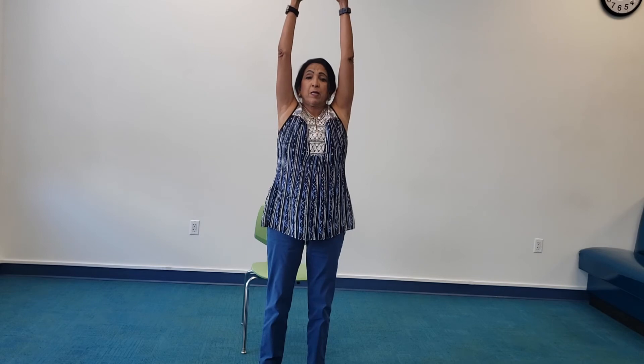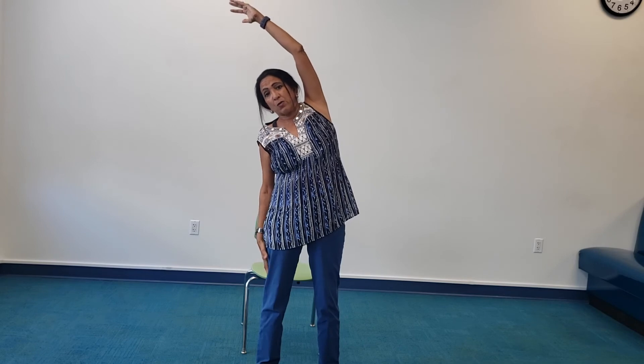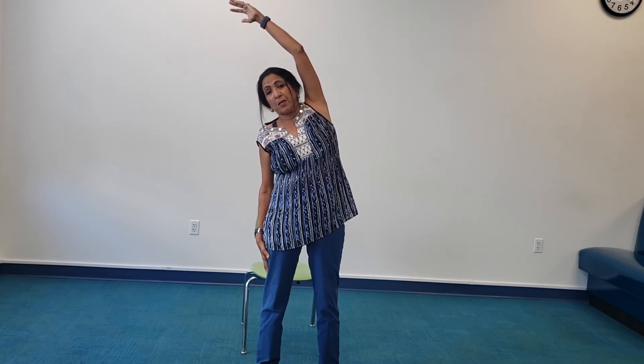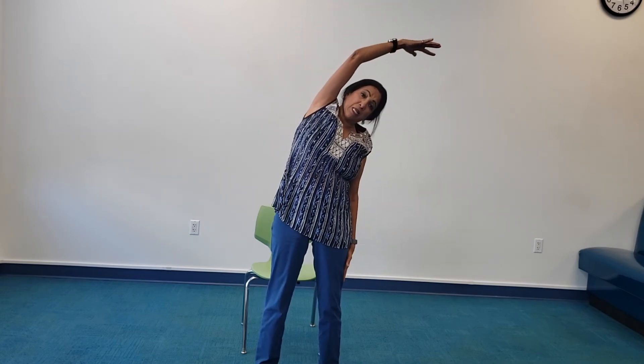Slowly stand up tall. Inhale, I reach up. I identify my right hand and slide that right hand down — I lean to my right. Inhale, I stand up tall. I slide my left arm down and I lean to my left.